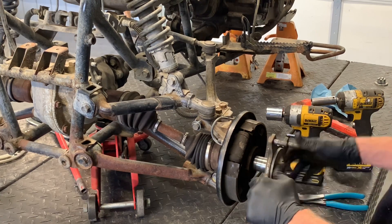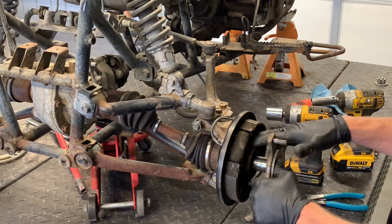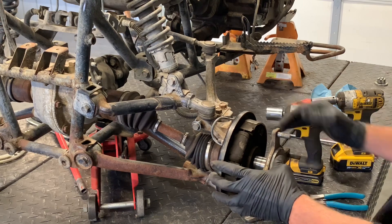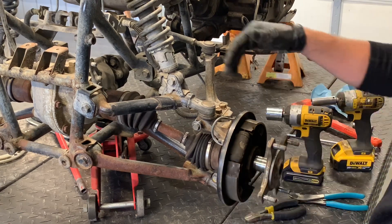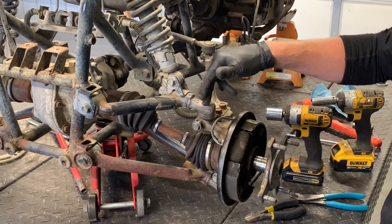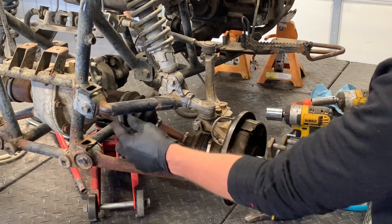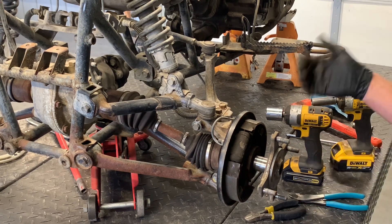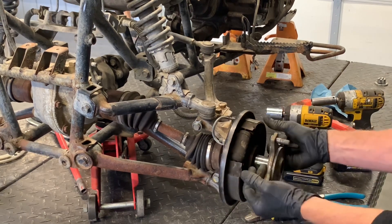Unfortunately, because of the way this is set up, to get this brake panel off you have to remove the hub to get to the bolts behind it — so you're working against yourself. If this was seized on there, what you could do is remove your upper A-arm bolt and lower A-arm bolt, your tie rod, and the entire assembly can come out with your axle. That's not ideal because you eventually have to take it all apart anyway, but it'll at least get you to the workbench to work a little easier. We got ours off at this point.